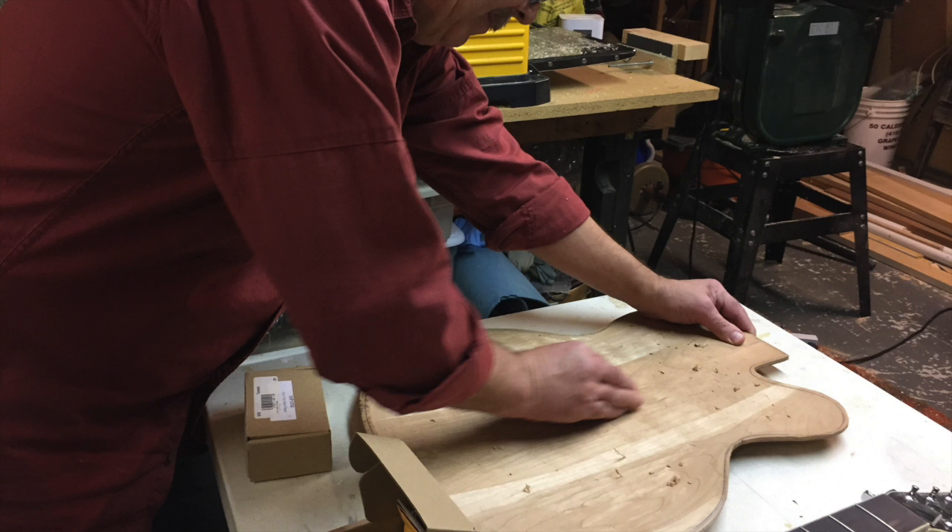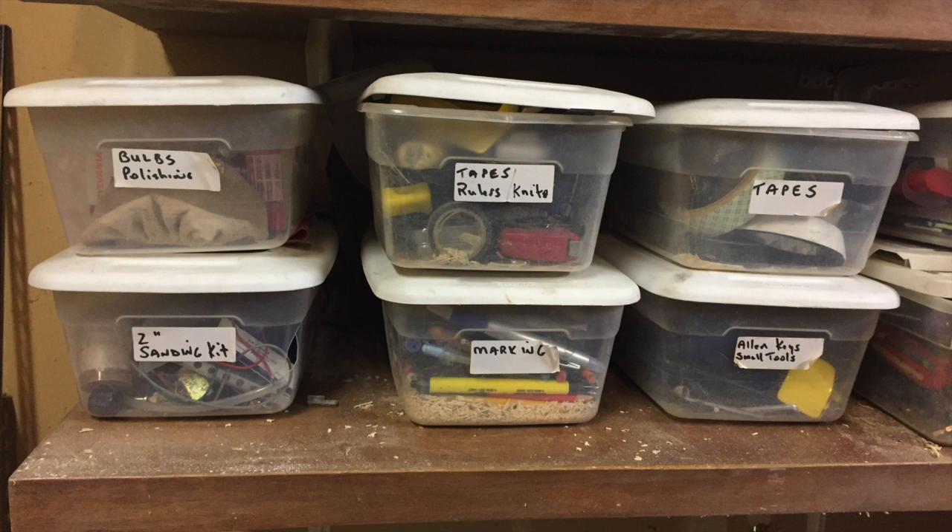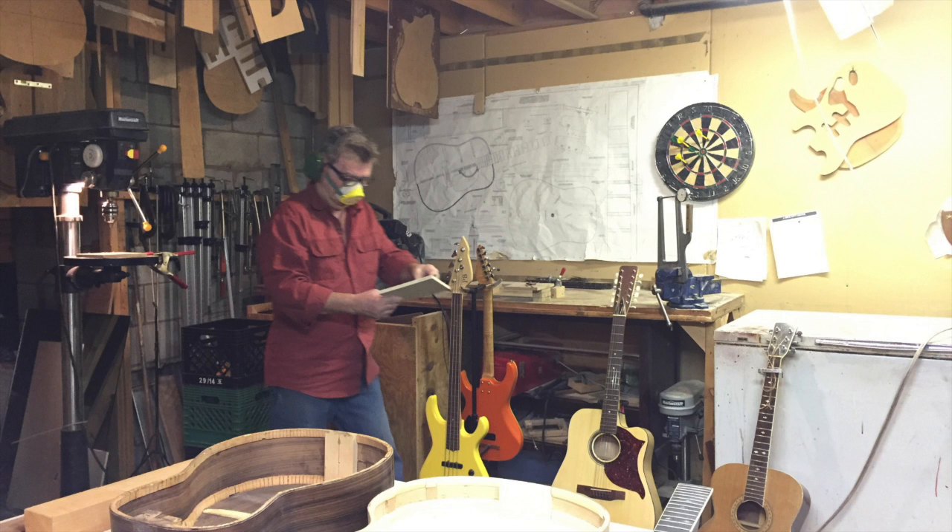I make acoustic guitars and electric guitars. On the acoustic side I make classical guitars and steel string guitars. On the electric side I make electric six strings and bass guitars as well.